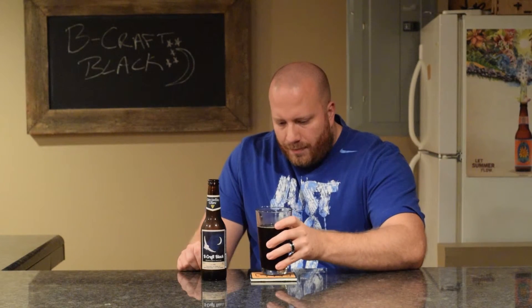On the smell, maybe some chocolate, piney, very malty up front. Pine and grapefruit in the back.